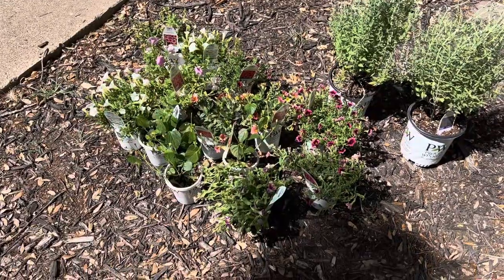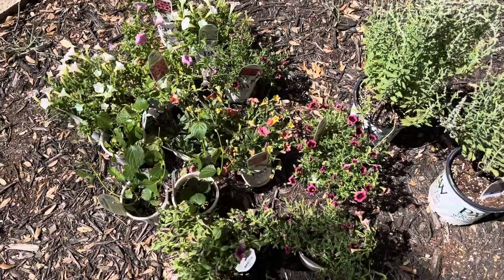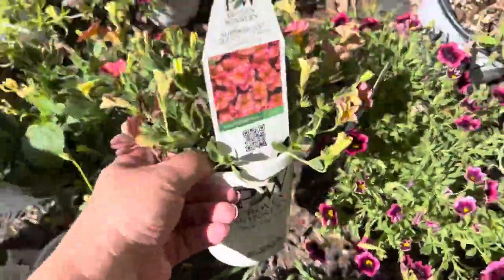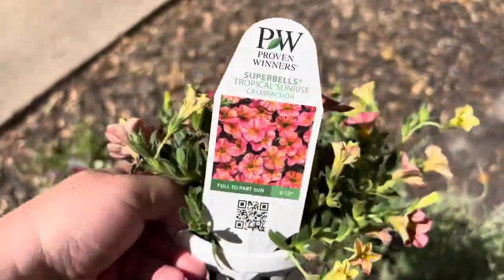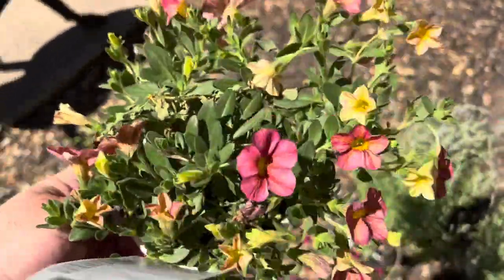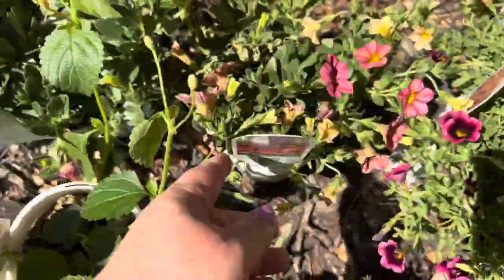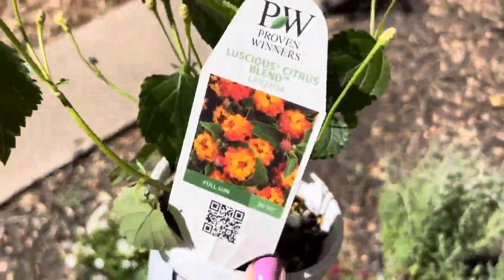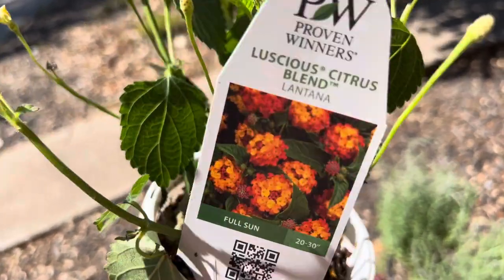For the vegetable planter, since my nasturtiums are really not doing anything, I picked up these Tropical Sunrise Super Bells — I just love the coloring in these. Not exactly the Jewel Nasturtium Mix but I like the coloring and that's kind of what I was going for. I picked up two of these, and then to also put in there I picked up three of these Luscious Citrus Blend Lantanas — look at the coloring on that.